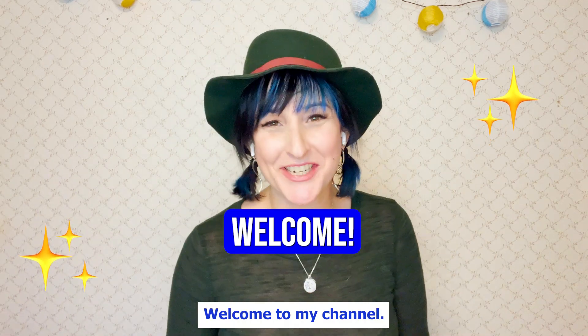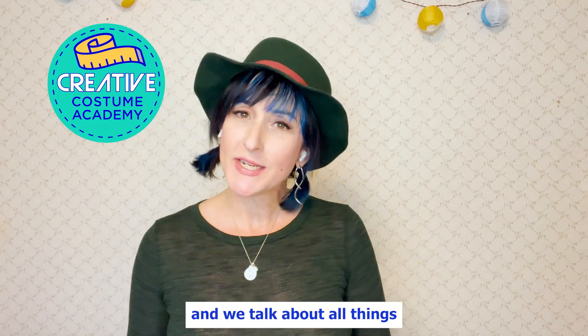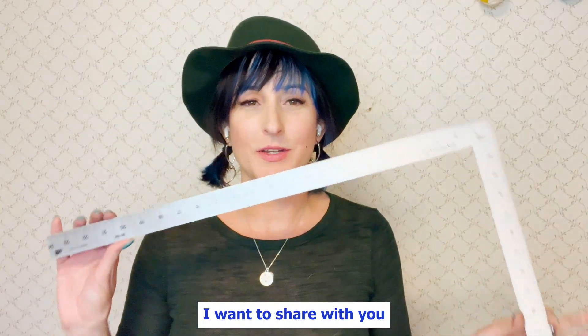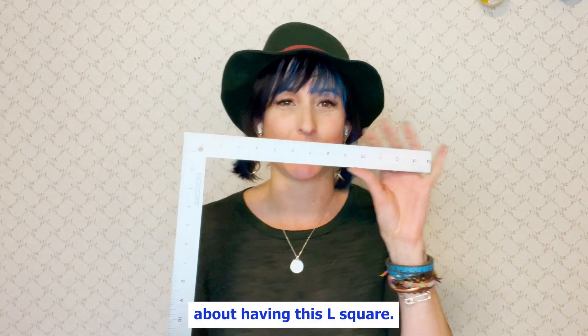Hello, welcome to my channel. My name is Trisha, your pattern nerd friend. I'm the owner of Creative Costume Academy, and we talk about all things pattern drafting, fitting, and sewing here on my channel. Today, I want to share with you the coolest trick about having this L-square.